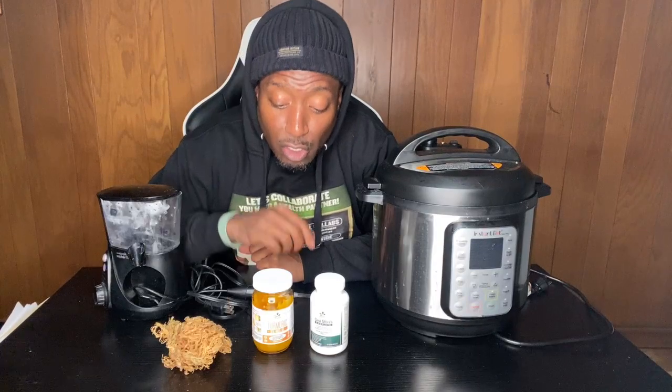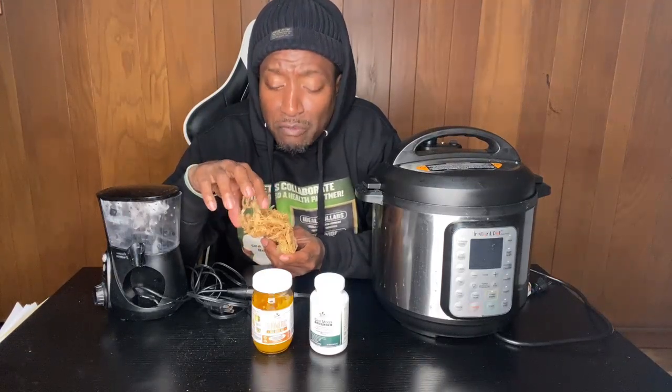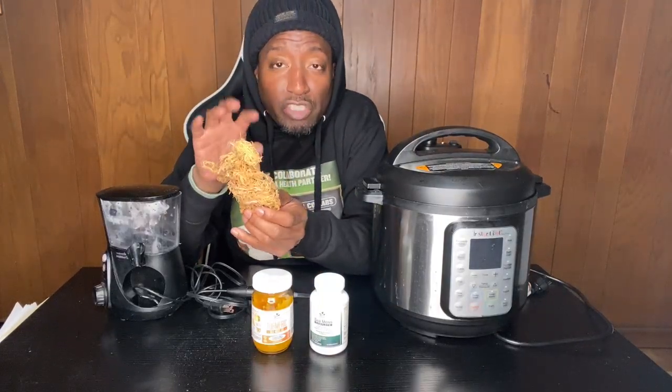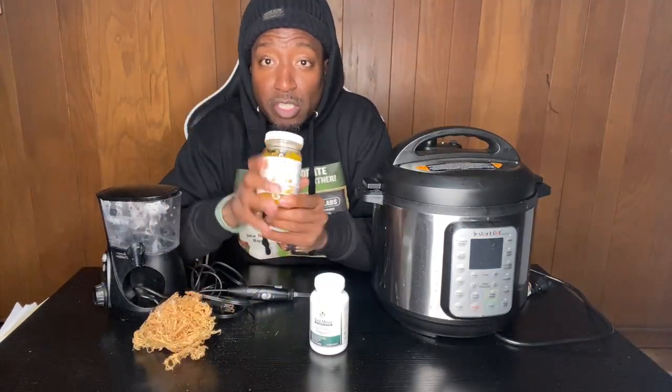Right here we have our raw sea moss. You can scroll through and see what I have available, or go to my store. We have dry sea moss — we may be sold out but should be back in stock. After you wash, clean, and disinfect dry sea moss, it turns into a gel.